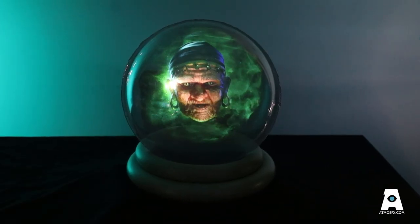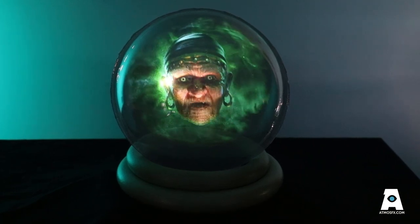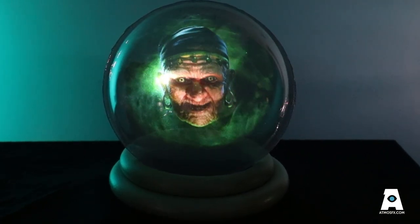Step closer there. No need to be shy. Come and see what Madame Zoltas sees.